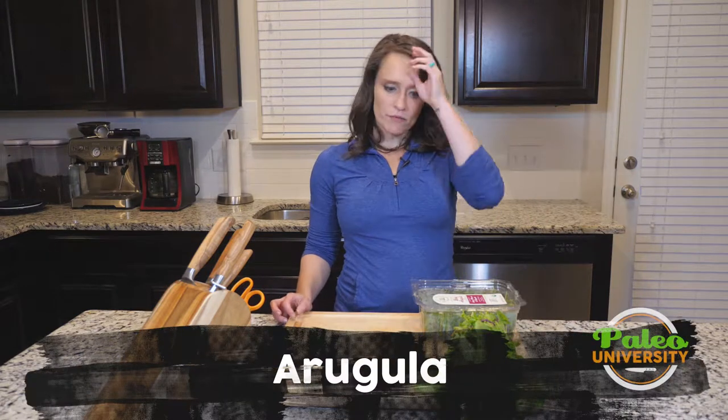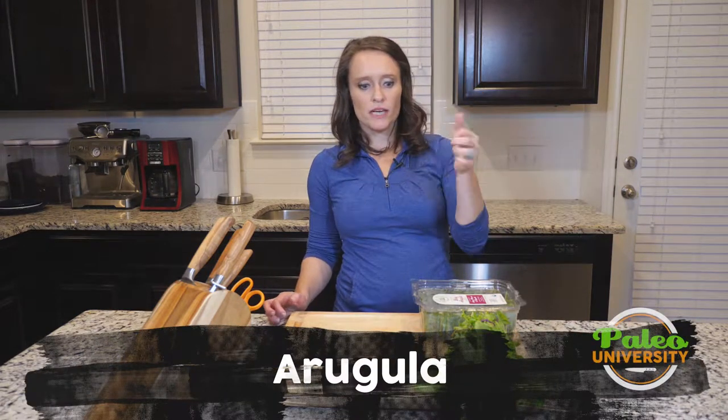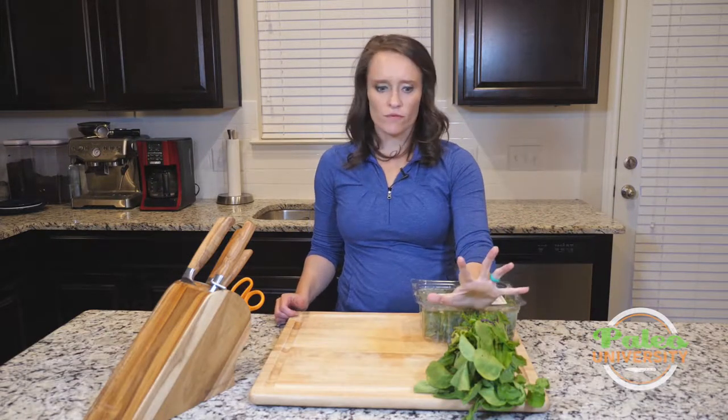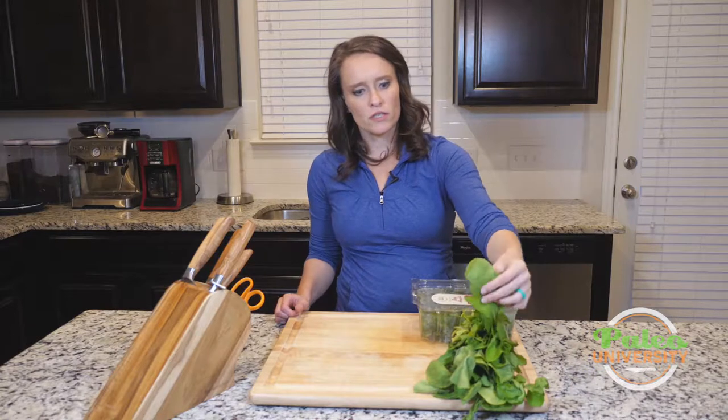Hey y'all, I've got some arugula here in front of me. I actually have two different types of arugula, or ways to buy arugula. This is the more mature arugula that you find in bunches here — you can see these leaves.